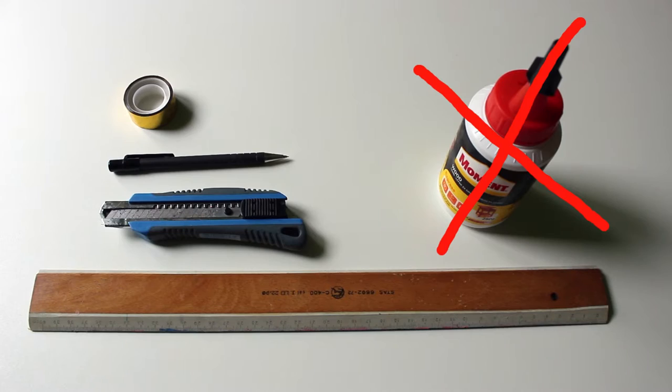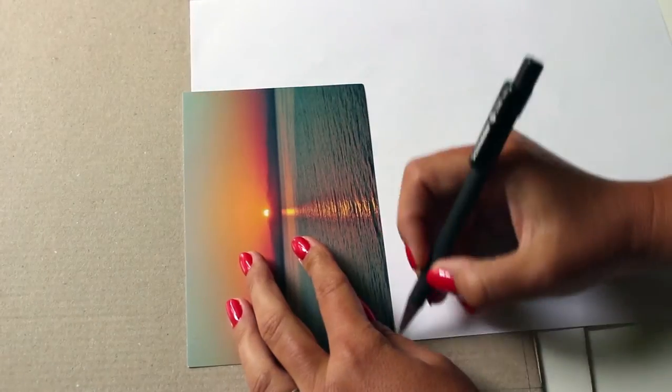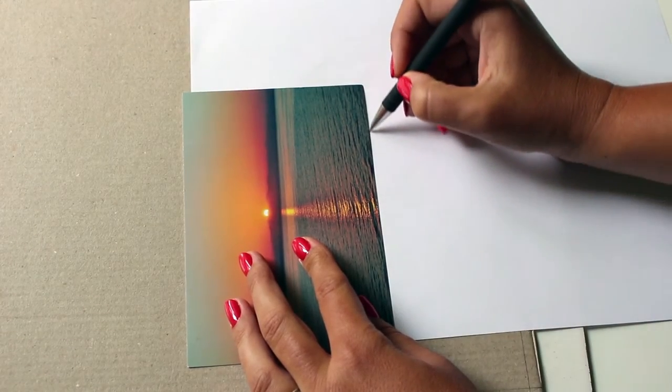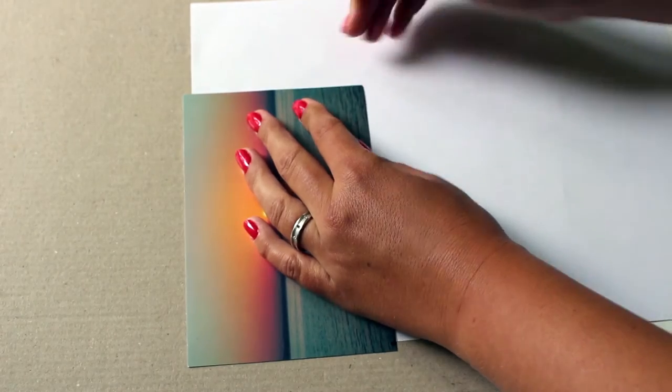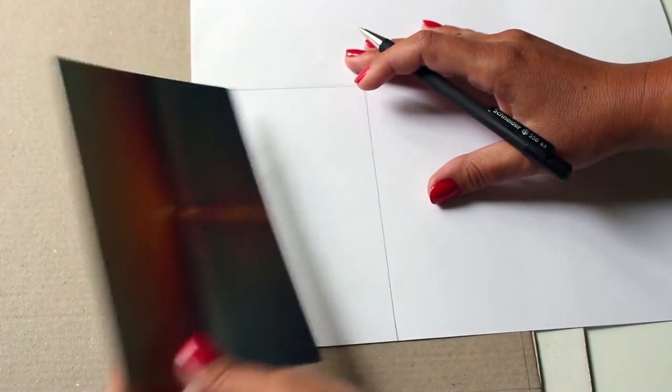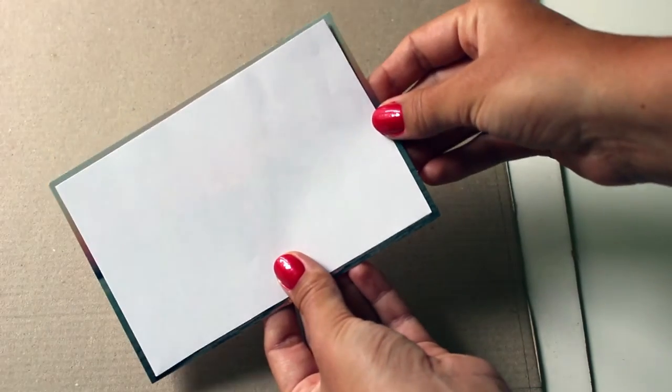The white glue was a total failure so the big winner for this project is the hot glue gun. Start by tracing the picture onto the white paper, but make sure to draw it a few centimeters smaller than the actual picture, then cut it out. You will get something like this.